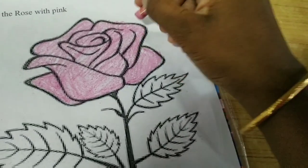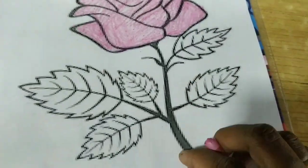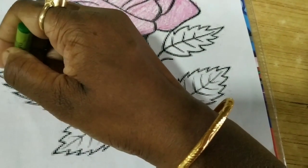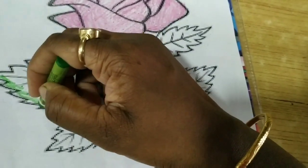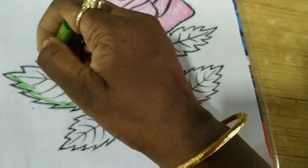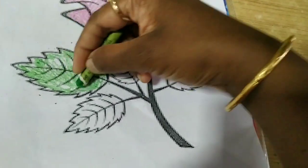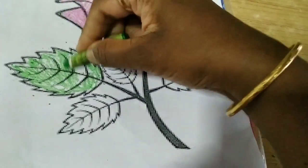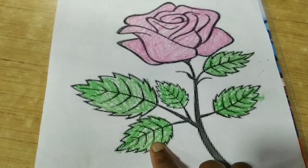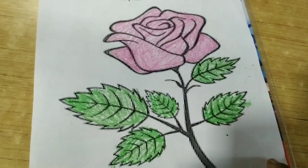Okay, there you go. Green color — leaves mein, okay. Then under, like this. Yes. Leaves mein color, right. Rose kitna beautiful — yes!